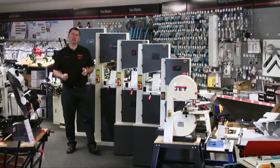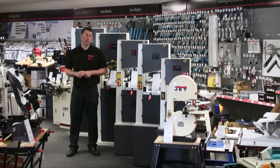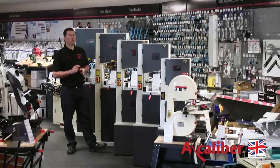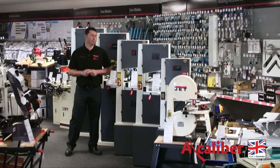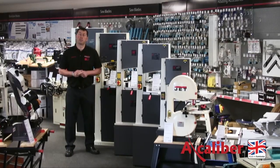Good morning everybody. As you know, a bandsaw can be one of the most useful and versatile pieces of kit in your workshop. But unless set up correctly, you won't get the best out of its abilities. One of the key elements in setting your bandsaw up is a selection of the correct bandsaw blade for the job.